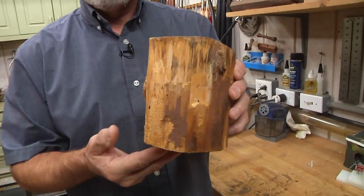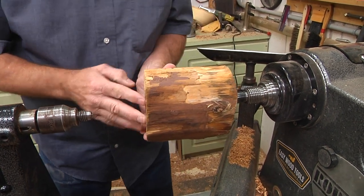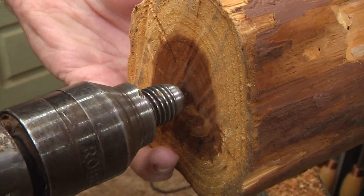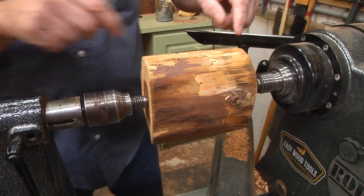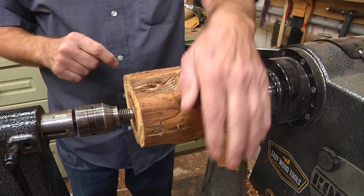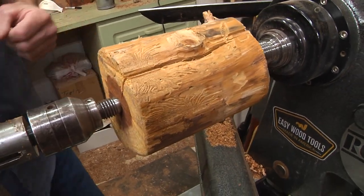I think this will be a nice, ugly mushroom. You are such an ugly piece of wood, aren't you? I'm mounting this between centers and going straight on the pith, the growth rings in the center. I've already tested it once. This is going to be the top of the mushroom, this will be the bottom. I'll wind up with a little holes in there but I'll sand those off later. I just want to start whittling away and getting rid of some of the wood to start revealing the shape.